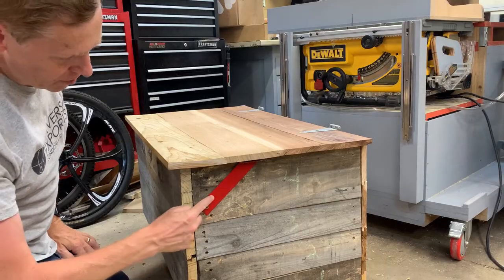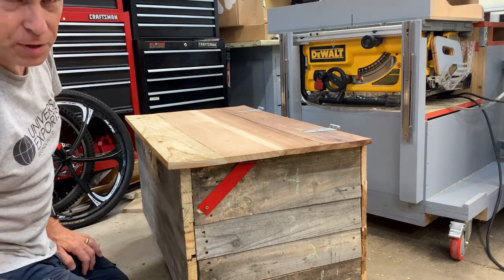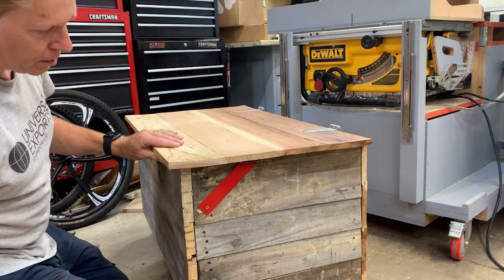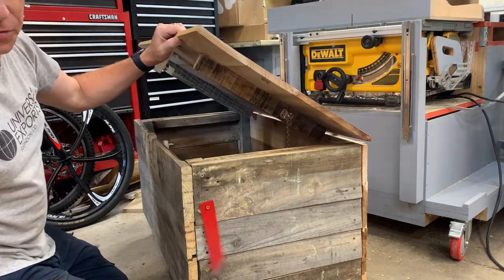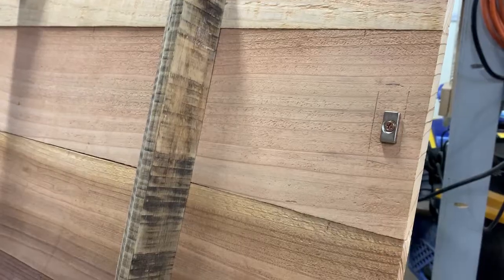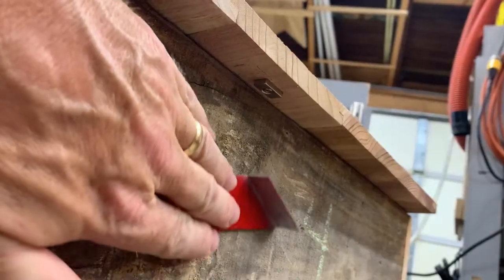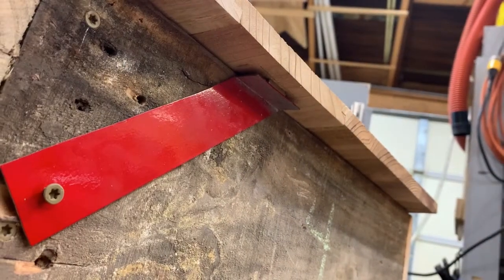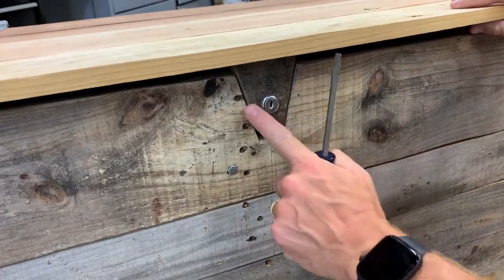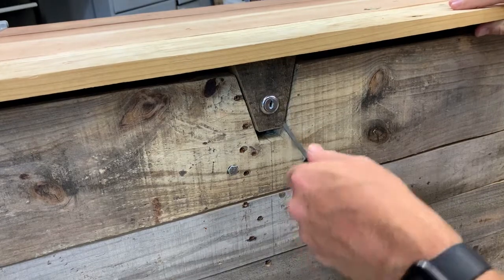I did make an indicator flag to go on the side of the box to show when a package has been delivered — it's just a piece of metal painted red. When the box is opened, the flag falls away. The mechanism is just a magnet that holds the metal. When the box is closed back up to reset it, bring the metal back up to the magnet.